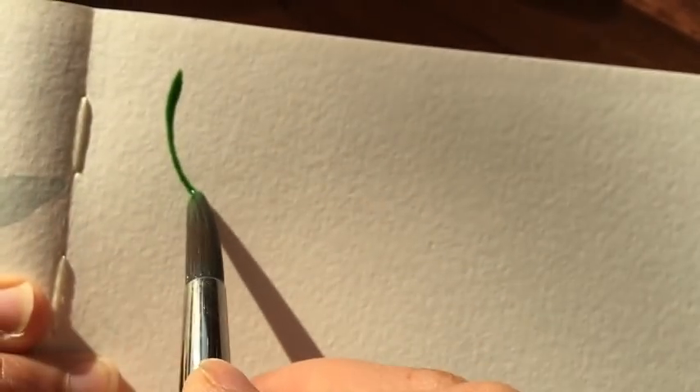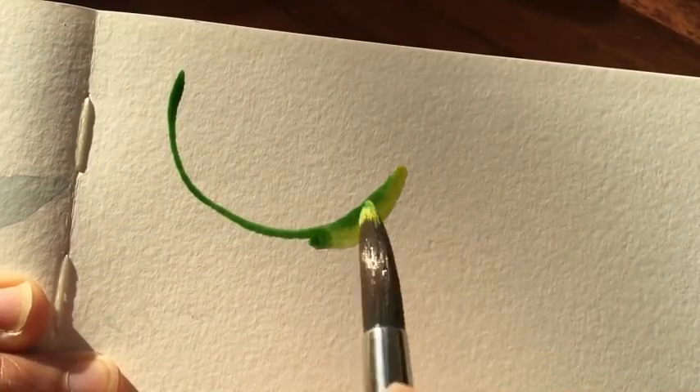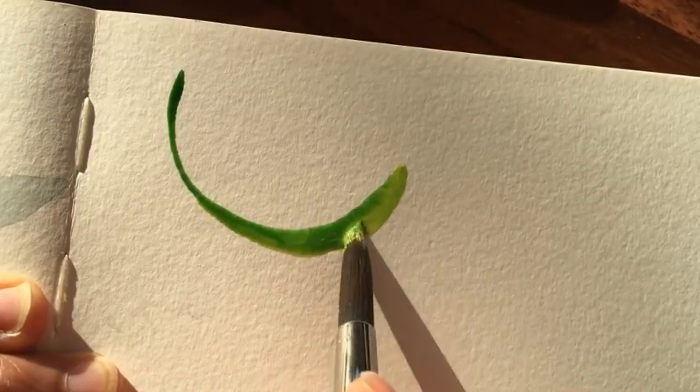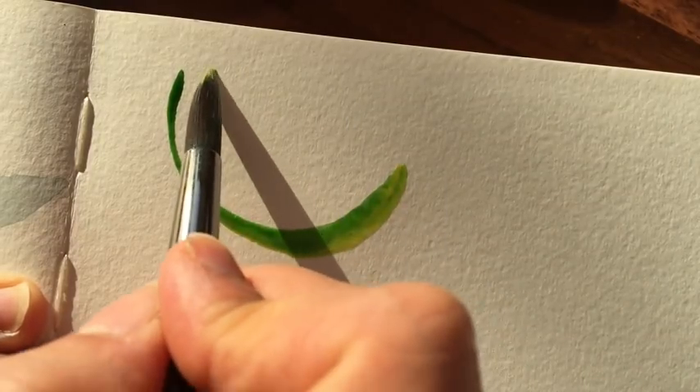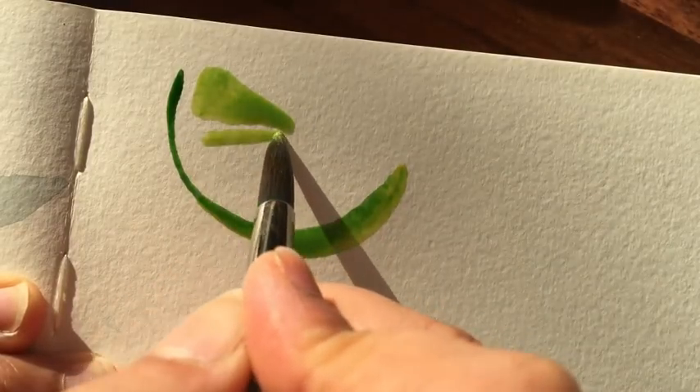I'm starting off with the outline of the slice of lime. I'm using a technique similar to wet on wet. I'm using Winsor & Newton 24 pan set watercolours with a Winsor & Newton number 10 brush.